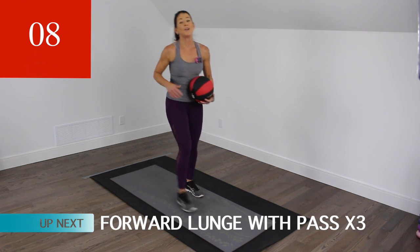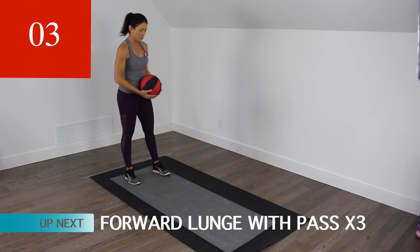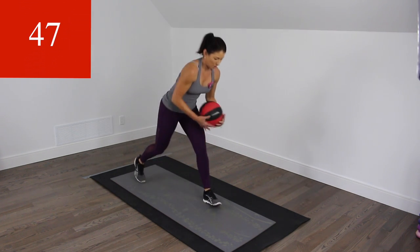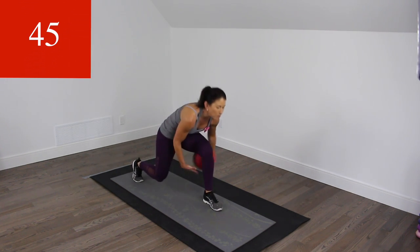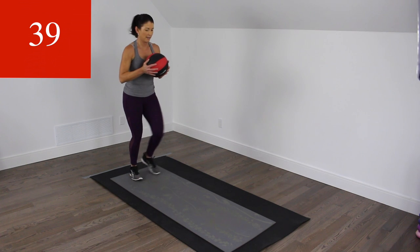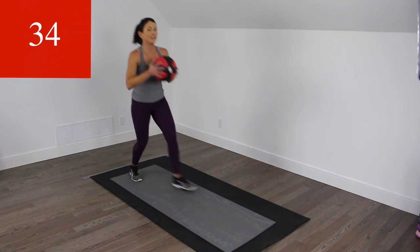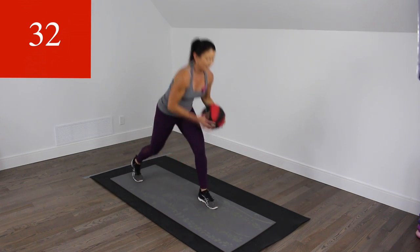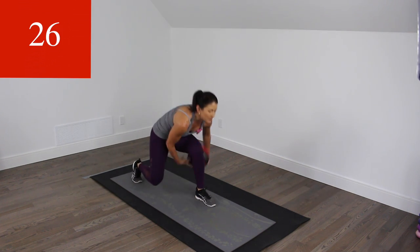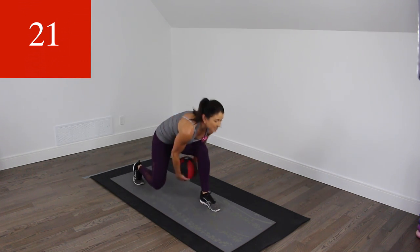Legs should be screaming. Alright, little rest — working it on the other side in a few seconds. Let's go. Adding that little hop, maybe, without dropping your ball. That's what happens when you get tired, and you should be getting tired here.